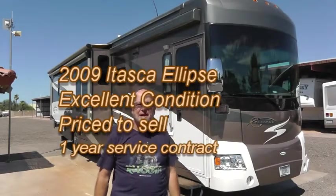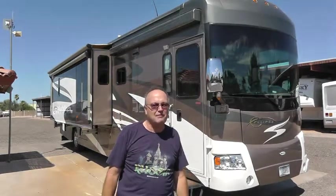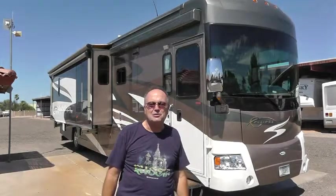I want to give you a tour of my 2009 Itasca Ellipse today — it's my baby. I've been taking great care of it ever since I bought it brand new from the dealer in 2009. We bought a new one, so I'm going to need to sell this. I want to give you a quick tour today.